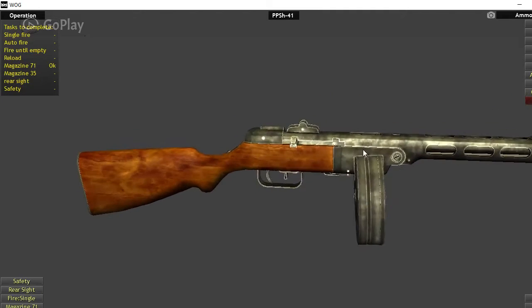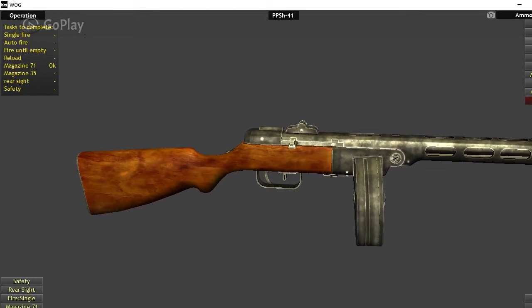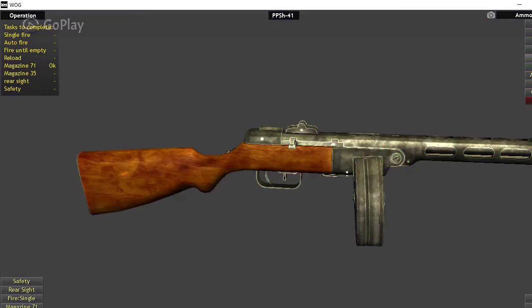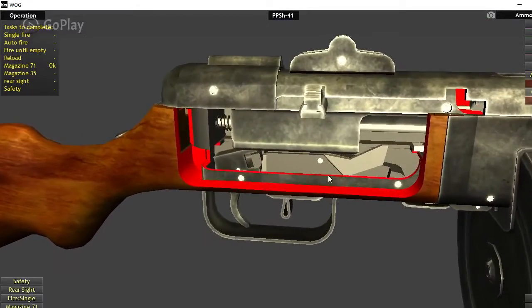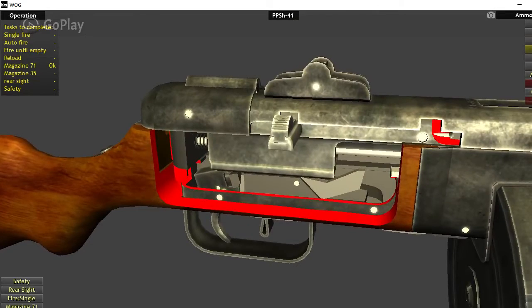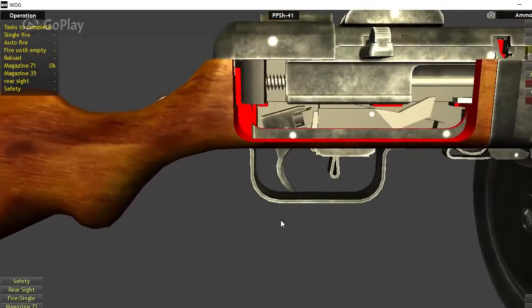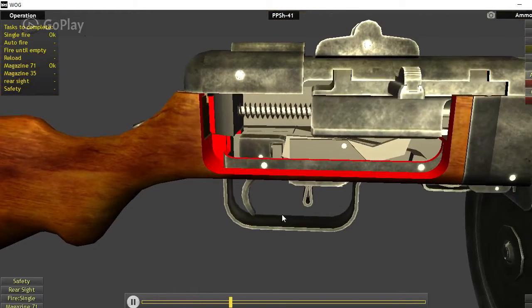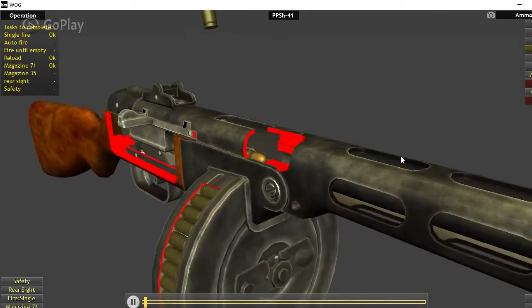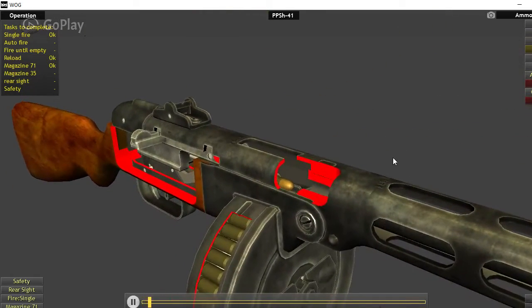Let's get on to the actual design. It was designed by Grigori Shpagin. So let me throw this on the cutaway — that's a little easier to see the actual design. We can see the sear and the bolt. When you fire, you pull the trigger, which allows the bolt to go forward, chambering a round and firing it at the same time.